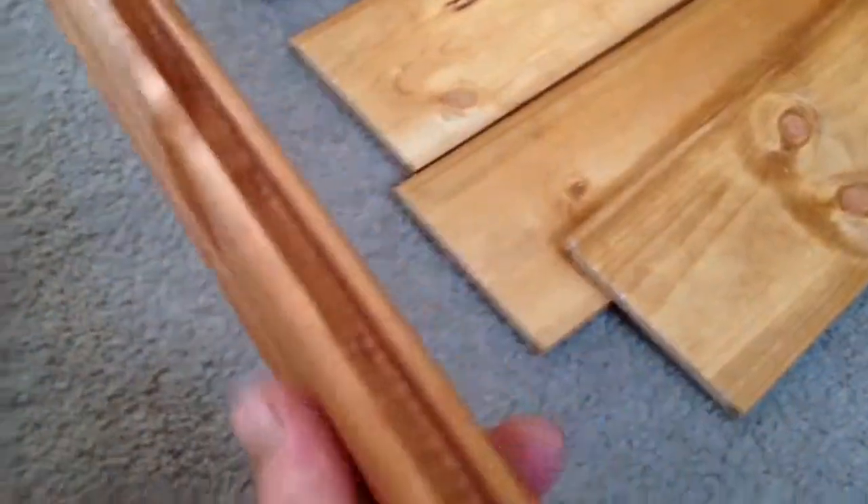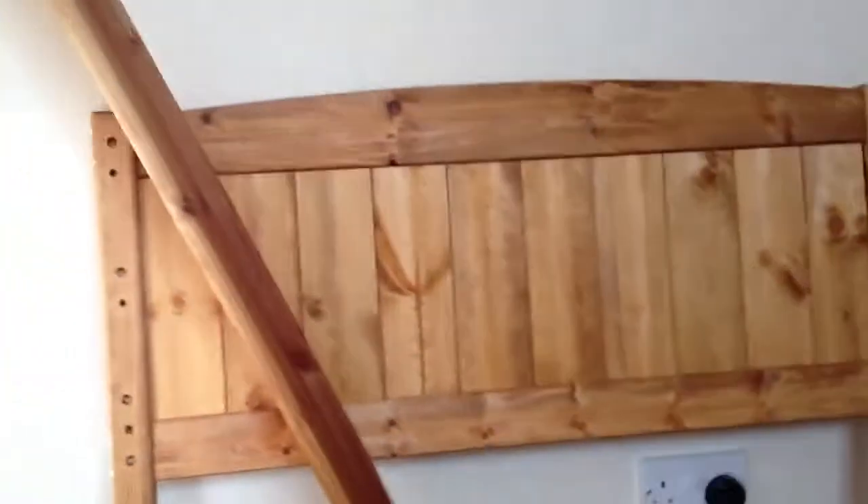That's the top rail over there, and the bottom rail — you've got a bottom one and it's got a groove in it, and the top one's got a groove in it too, so that these panels can slide in there. Those are those, and that's what an assembled one looks like there.